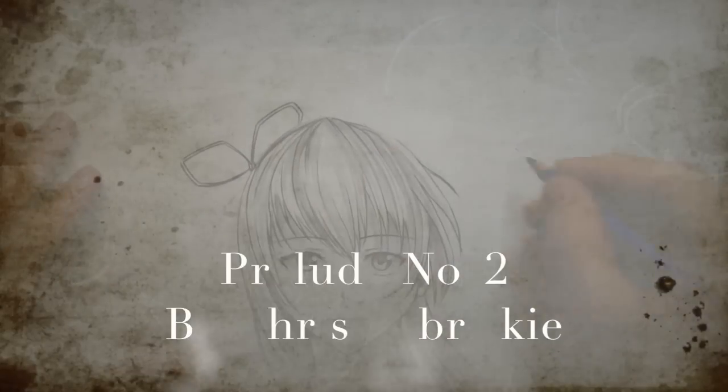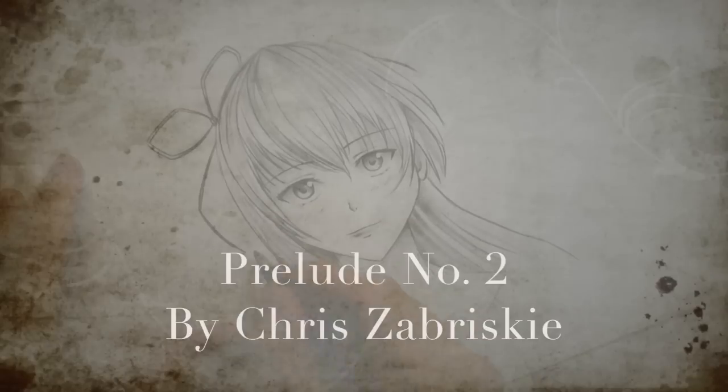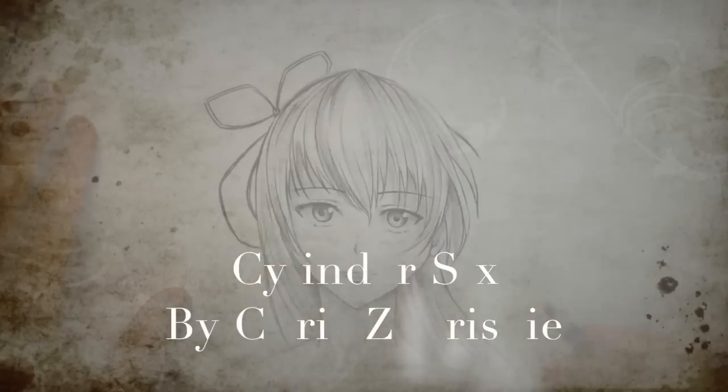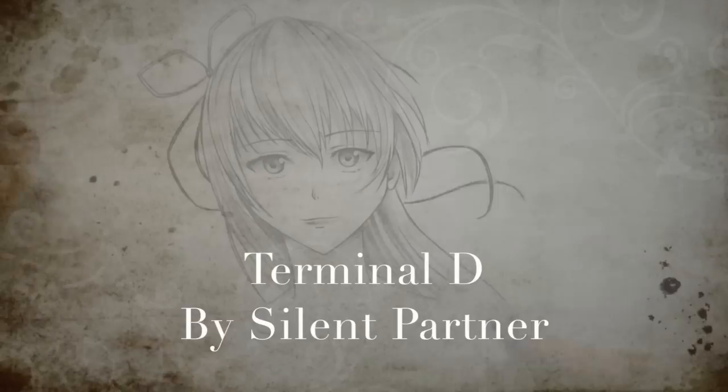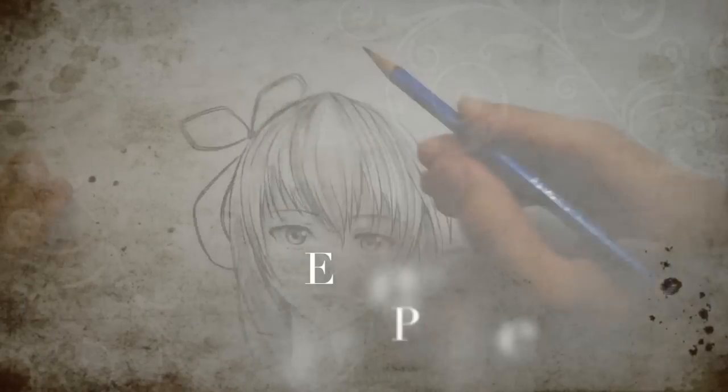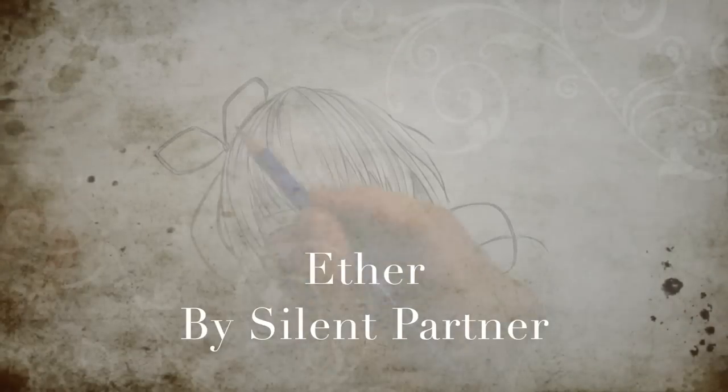I felt the drawing was looking a little plain and could use more movement, so I decided to draw a bow in. This gives more flow to it — it kind of goes with the hair and looks like there's a slight breeze coming from the left-hand side. It just adds more movement and I think it makes the drawing look a lot more interesting than without it.